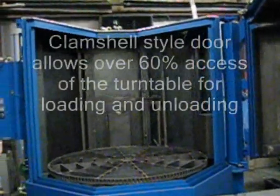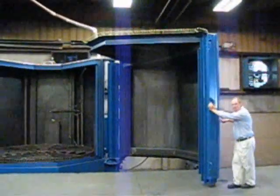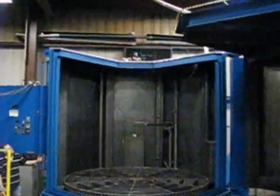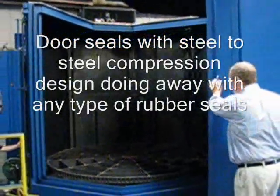The clamshell-style door allows access to over 60% of the turntable for overhead loading. This is how the door closes on the Clamshell 120. A special sealing system seals in water and steam with no elastomeric seals — all steel-to-steel compression seals.